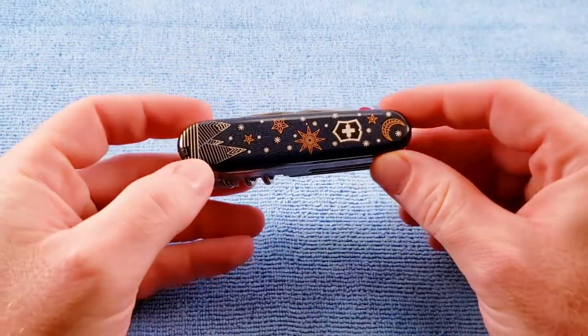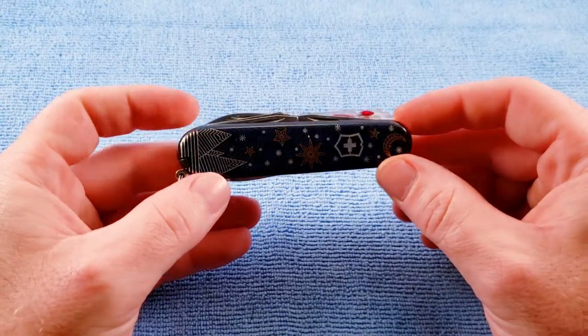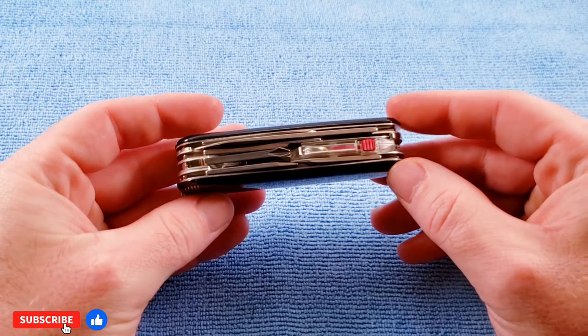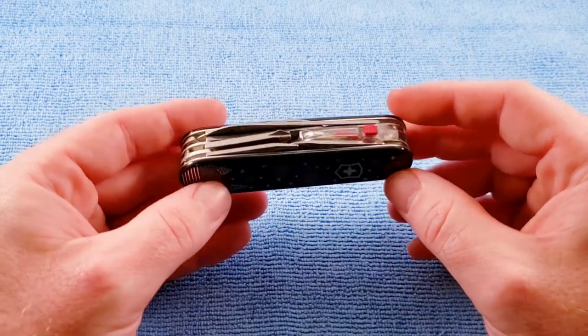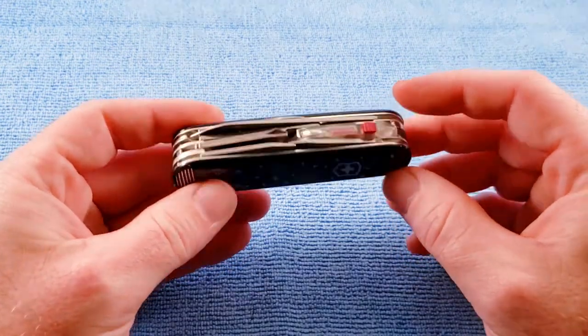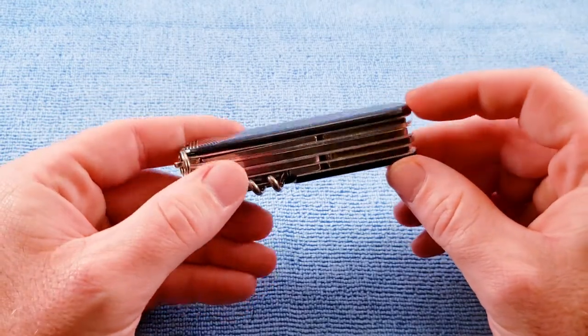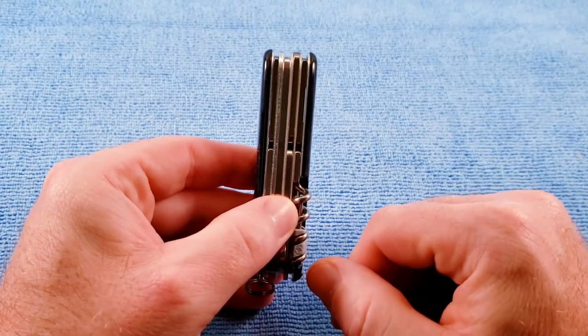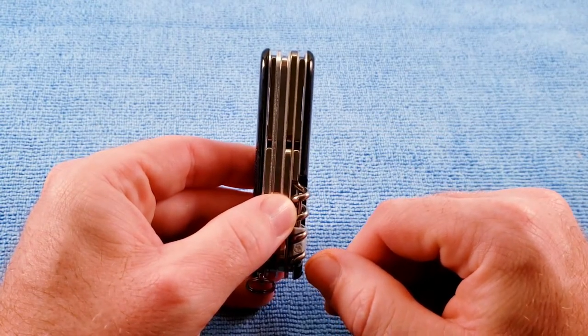The Climber Light was introduced in 2021, and it adds the LED flashlight and inline Phillips to the Climber model, and extends it out to a four-layer knife. It's a 91mm knife, four layers wide, right at 13 sixteenths of an inch, scale to scale.